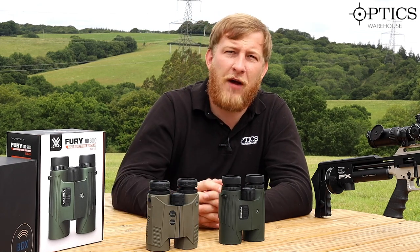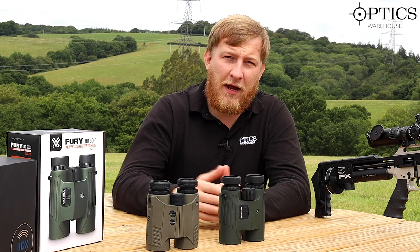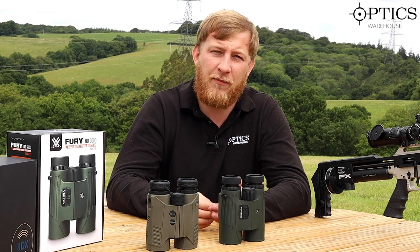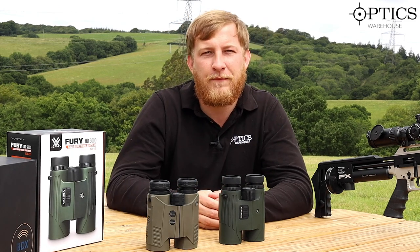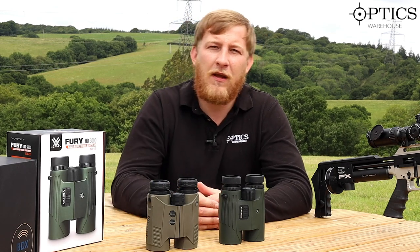To round up — the Sigs are definitely the way forward for me. Obviously if you've got the extra to spend, great. If not, and the ballistic software isn't something you're particularly interested in and you just want a good quality set of binoculars that also backs you up as a rangefinder, there is nothing wrong with going with the standard Vortex. If there's anything you'd like to know or something we've missed, please feel free to drop us an email or give us a call — thanks for watching.